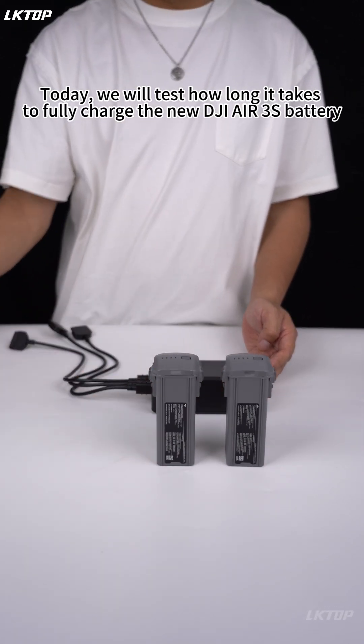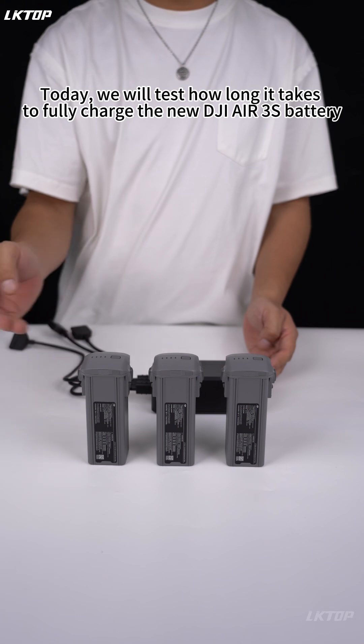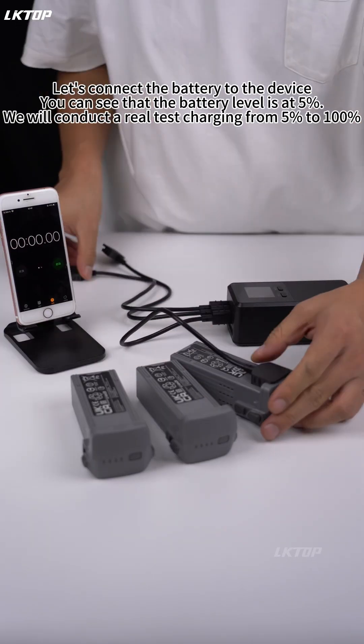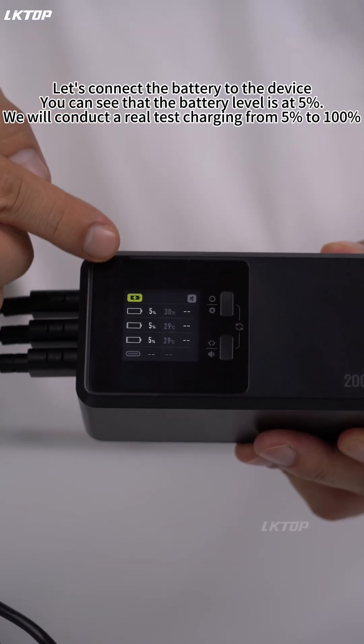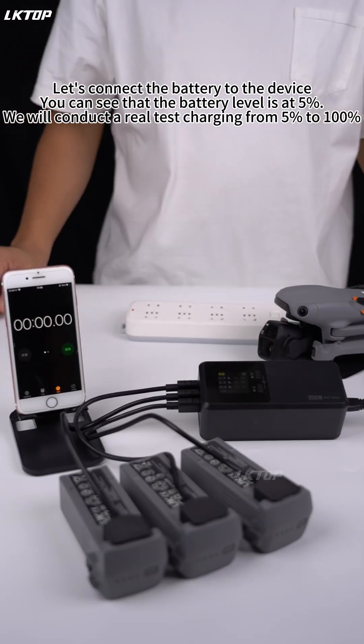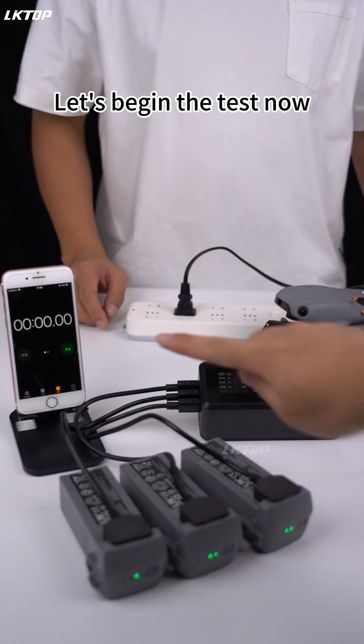Today, we'll test how long it takes to fully charge the new DJI Air 3S battery using the Liptop 200 Watt Air 3 battery charging hub. Let's connect the battery to the device. You can see that the battery level is at 5%. We will conduct a real test charging from 5% to 100%. Let's begin the test now.